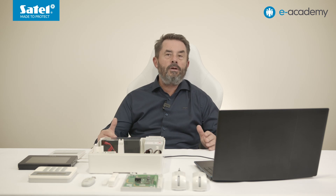This is the end of our meeting today. If it turns out that any more issues related to Perfecta control panels, and in particular the Perfecta 64M model, need to be discussed in detail, please contact us. Thank you, and enjoy future episodes of the eAcademy. See you then!